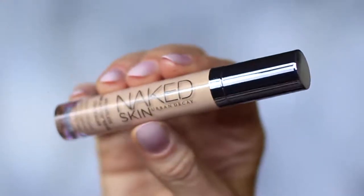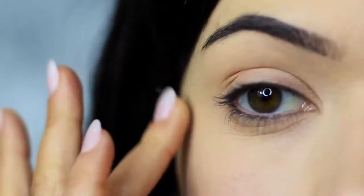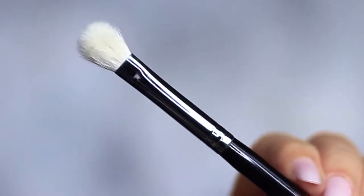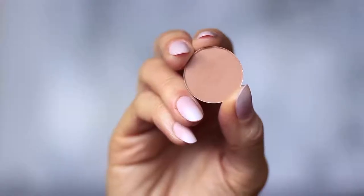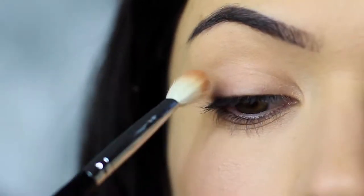I'm using the concealer as a base, which I've already applied on the lids — this will create a blank canvas for us to work on. The first step is to take the blending brush and the matte eyeshadow. You can also use your matte bronzer if you prefer.